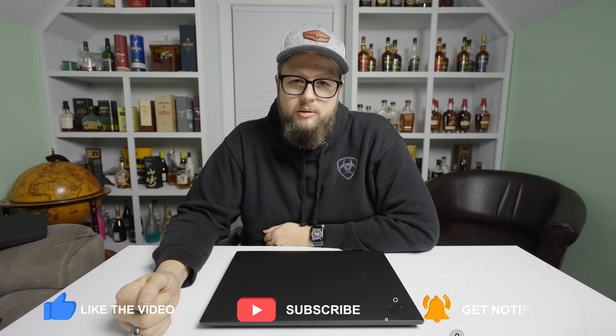Hey guys, this is Casey. Welcome back to the channel. In this video, we're going to be disassembling a P1 G4. Let's talk about it.